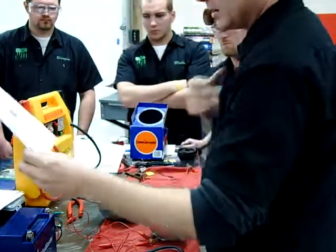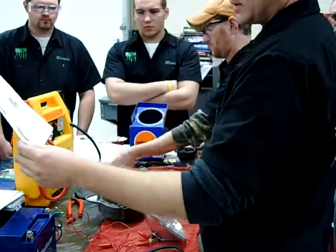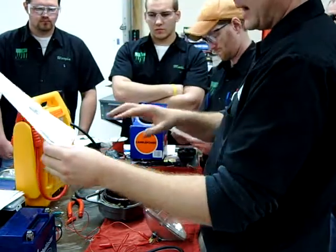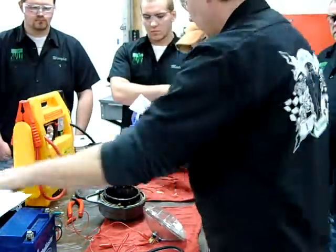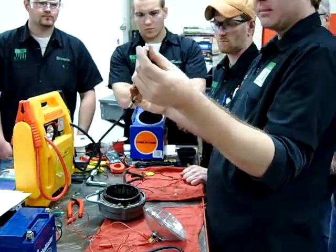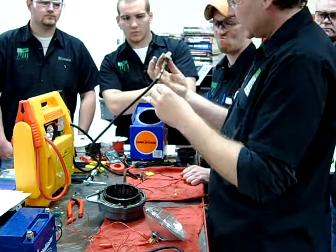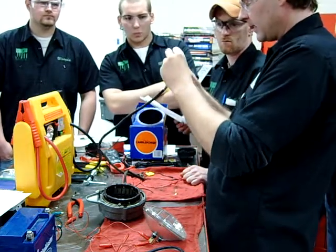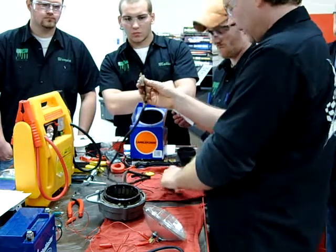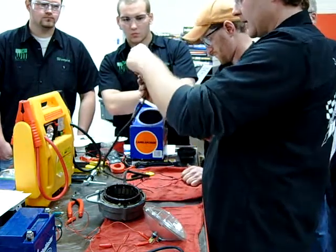Following along in our diagram here, we're going to take a negative from the battery pack and apply it to one coil of the stator. Now, instead of unpinning this, what I'm going to do is take some brand new clips out of our terminal kit — you guys all remember that from other videos in class. I'm going to insert these now so that I have a better place to clamp onto.